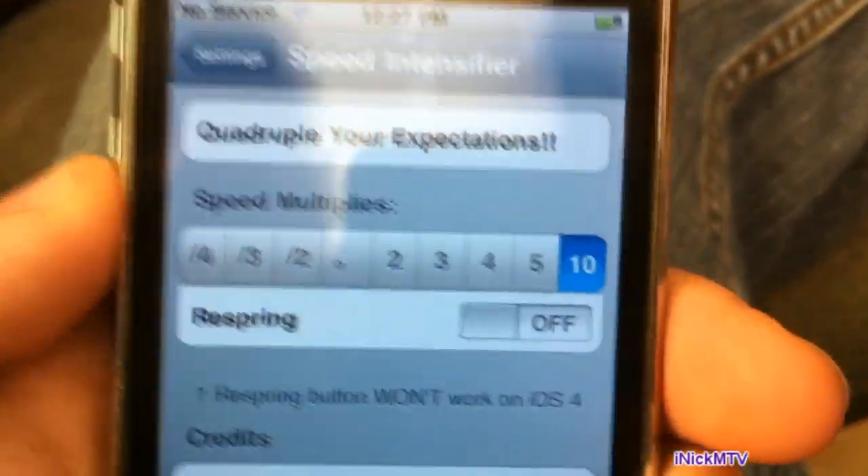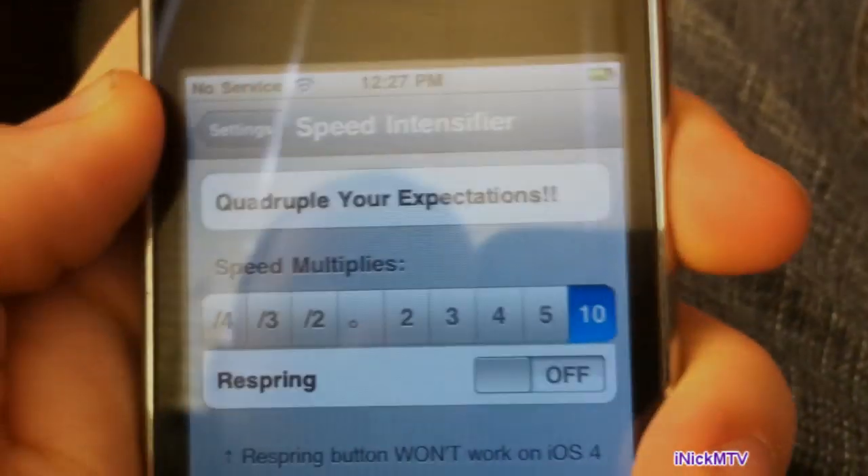Or power off the device and it should work perfectly. So I am iNikeMTV and I am out of here.